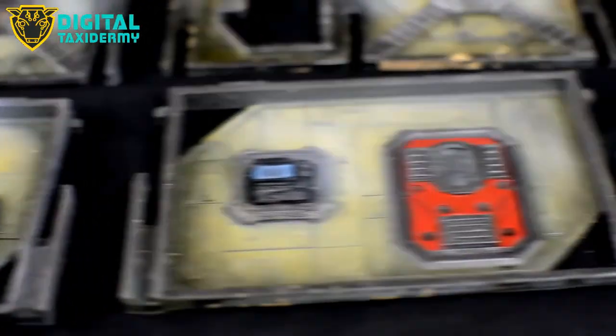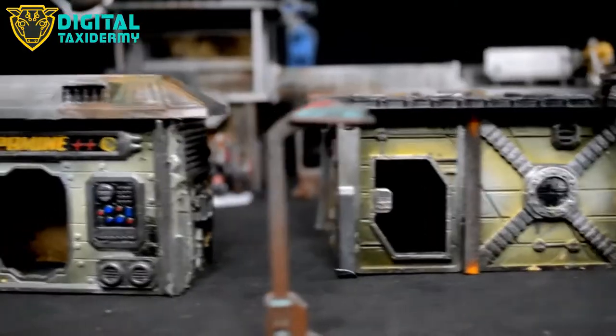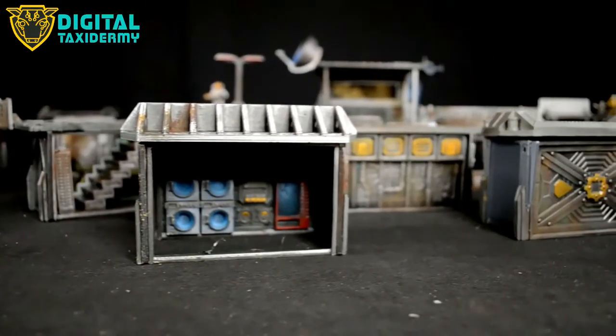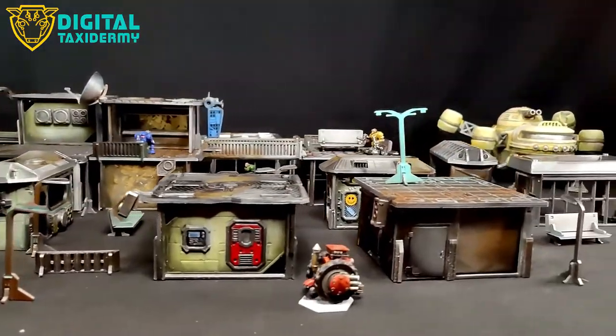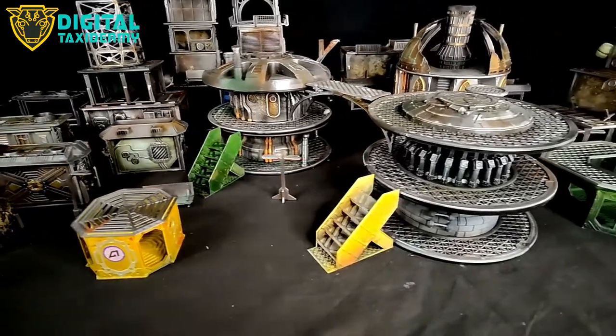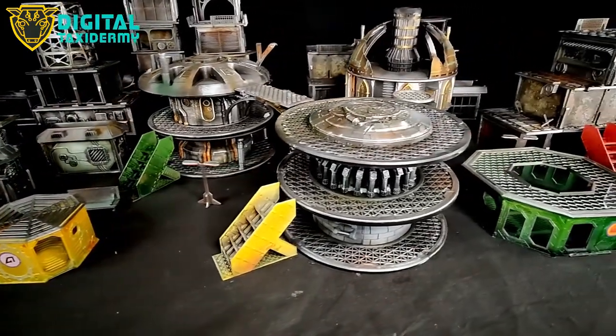There's a huge amount you can do creating city blocks and all sorts of things. We've tried to keep it in our Digital Taxidermy style, so if you've liked our stuff before in that sci-fi dystopian theme — we've got stuff like the Dopamine Shot, Bio Enhancements, a laundrette, Tidy Town, Bull Towers, Proxygenators, Fabricatum, Fast Terrain — we've created a whole bunch of things to make these consistent with our other sets.